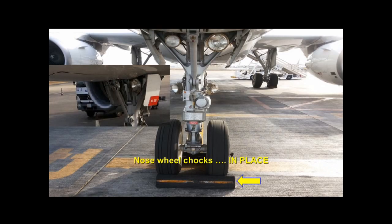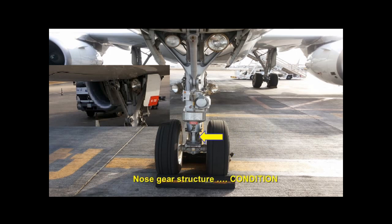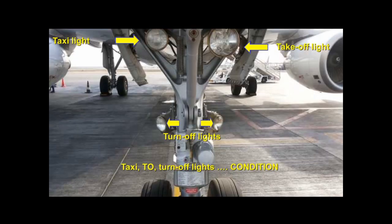The nose wheel chocks must be in place. Check the wheels and tires for cuts and cracks. Check the structure of the nose gear. Check that the taxi, take off, and turn off lights are not damaged.